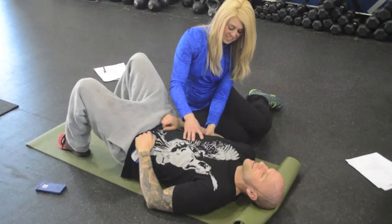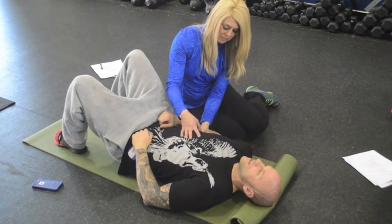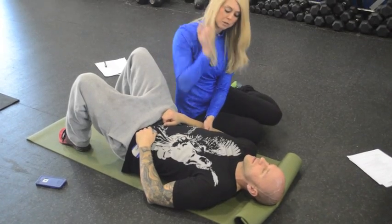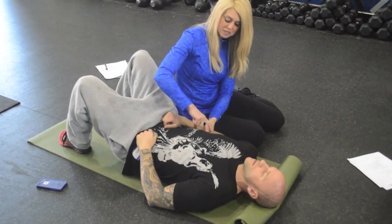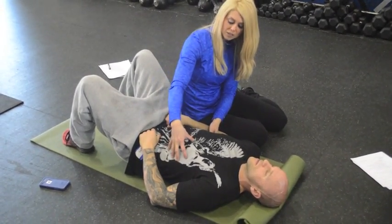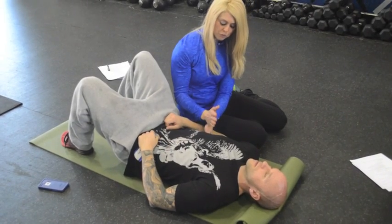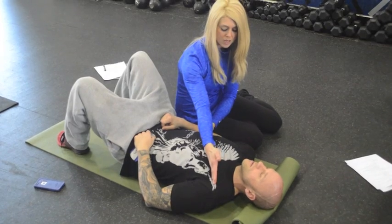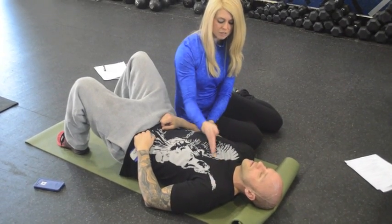Between the 5th and the 8th rib — I'm going to go right about here. You can get a little bit of pressure. It's basically a stimulation point for the diaphragm, and your force, which is very, very little, is going towards the opposite shoulder — so this is the vector here.